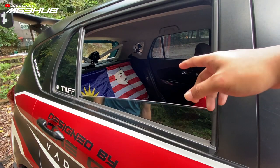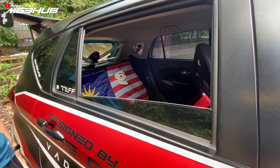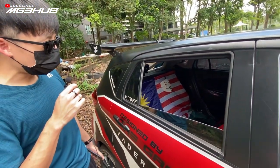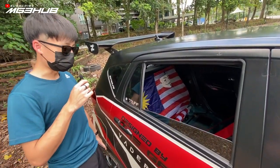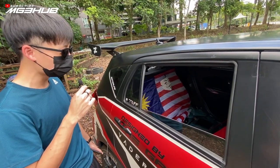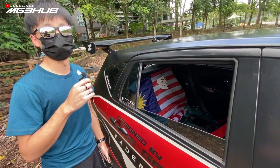Kenapa dekat belakang tak ada seat? Masa CMCO memang tak boleh bawa orang pun dalam kereta. Pun tak ada orang nak sudi duduk kerana goyang sangat, keras sangat suspension. Saya pun remove lah seat dua-dua. Saya jalan gunung banyak, nak weight saving sikit. Memang tak heavy sangat pun kerusi tu tapi dah remove, boleh dengar bunyi exhaust kuat sikit.